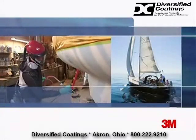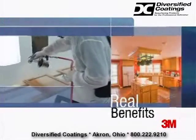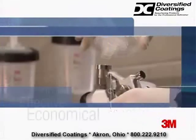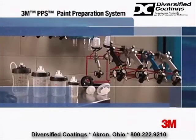Today, this proven system is delivering real benefits to the marine, aerospace, woodworking, bathtub refinishing, specialty vehicle, and general industrial markets. The efficient, effective, economical PPS paint preparation system from 3M.